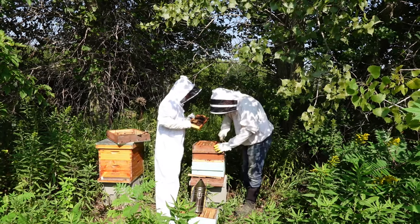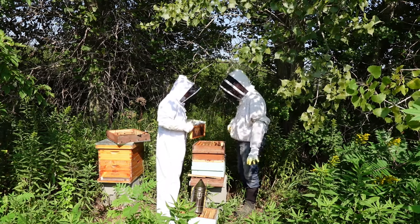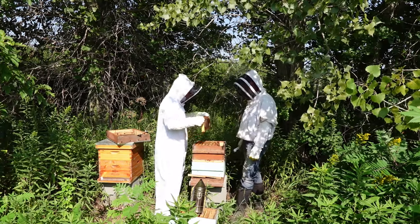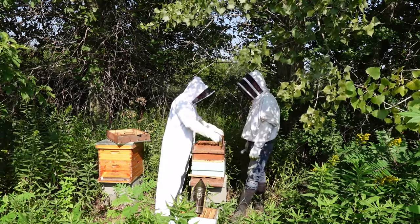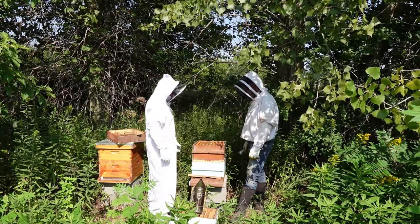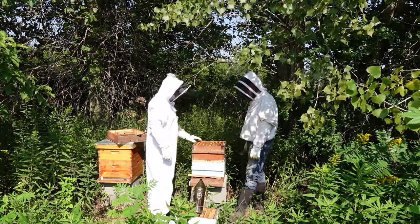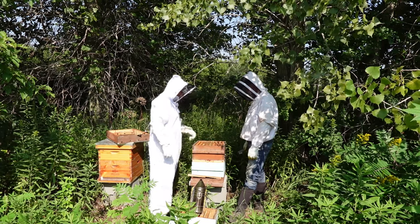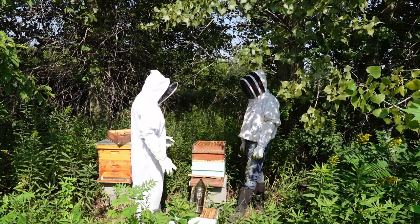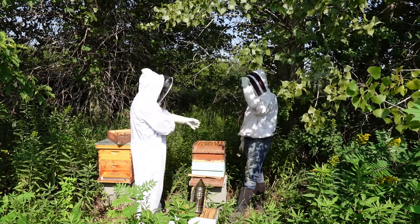This one's significantly heavier — you can tell the weight difference. I can see why people use the medium ones. Even this size, I don't know — could be 50 pounds of honey in there. You see people say they got 75 pounds of honey, and now I can see why. Pretty impressive out of one hive.